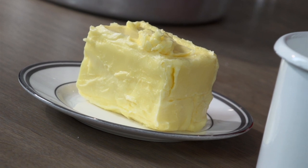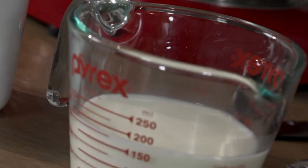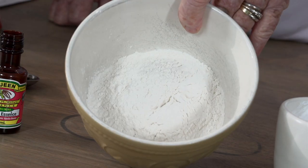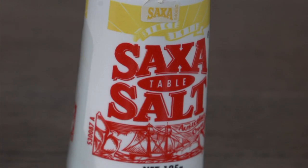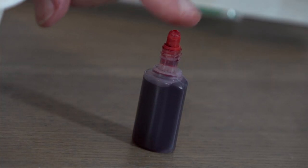We start off with 190 grams of butter, a cup and a quarter of plain sugar, three quarters of a cup of milk, teaspoon of vanilla essence, a cup and a half of plain flour, three quarters of a cup of corn flour, teaspoon and a half of baking powder, pinch of salt, beaten egg whites, and we mustn't forget our pink food colouring.